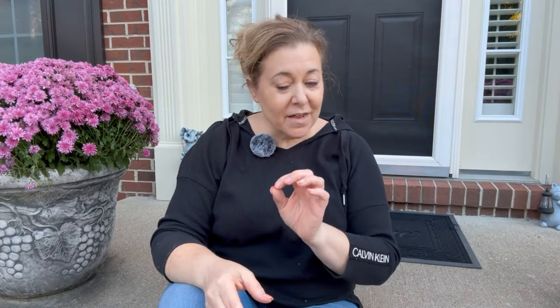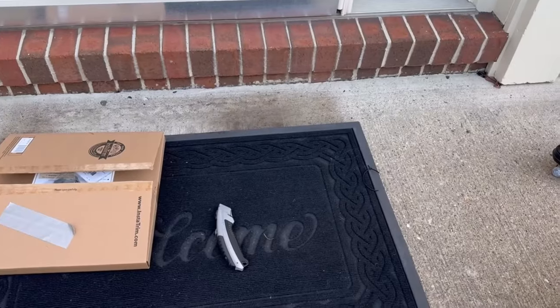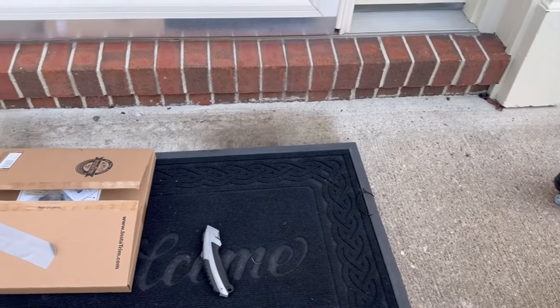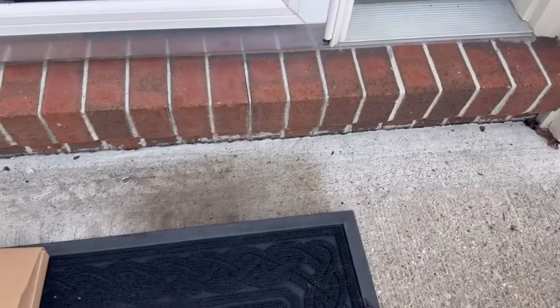Hey guys, it's Dana, and if you're like me and you have some areas in your home that have a gap, I am going to show you the easiest way to fill that gap that is not caulking — but it is — and the product was gifted. Let's take a look at what we're going to do on this really easy DIY. There's a little area around the front door stoop, right there, and this is what we are going to focus on right now.